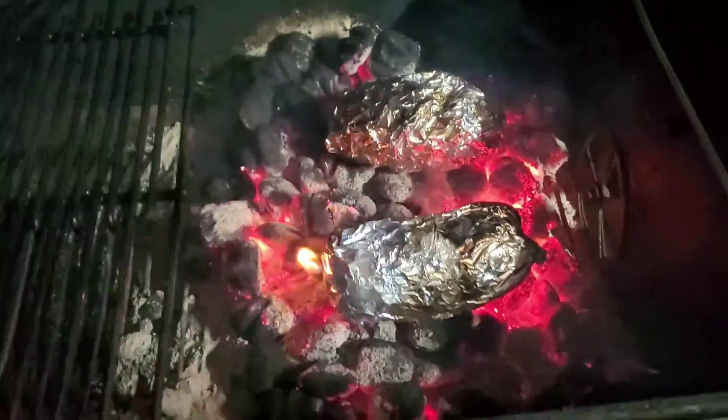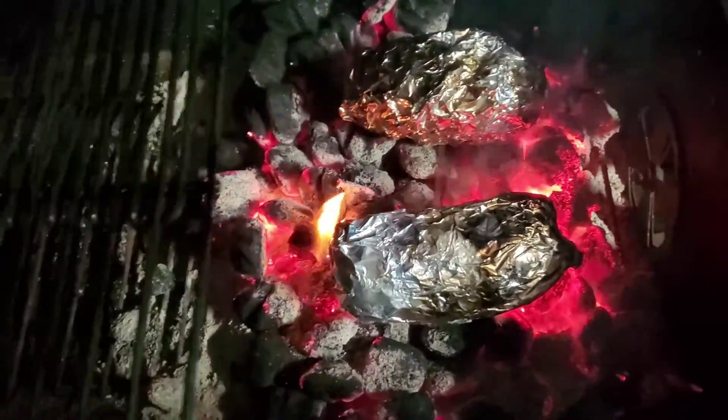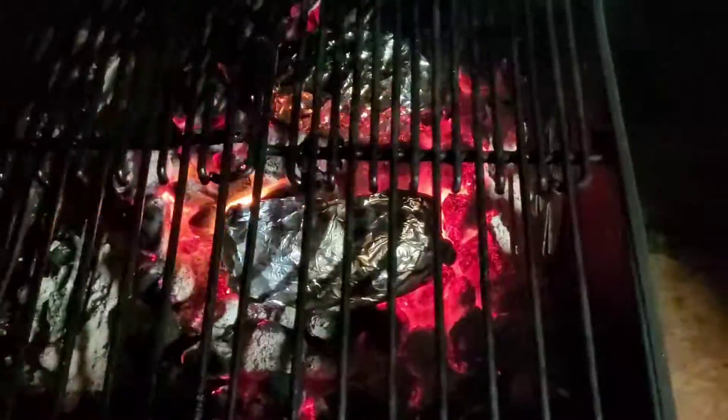The best thing about these potatoes is that you can keep them as a baked potato, or what I'm going to do is kind of basically mash them up, use them as mashed potatoes, and peel off the peel.